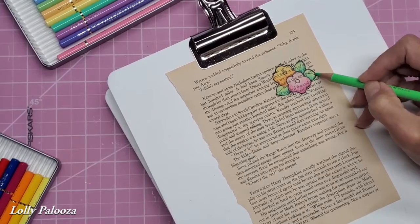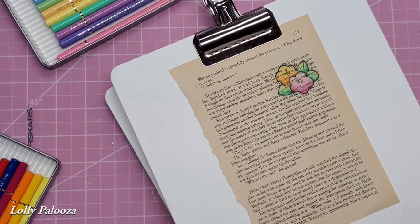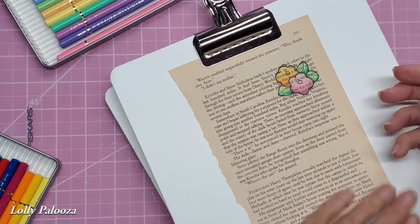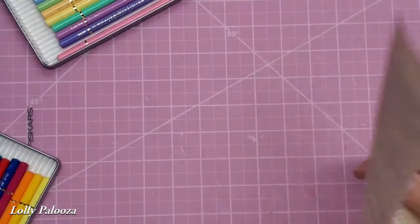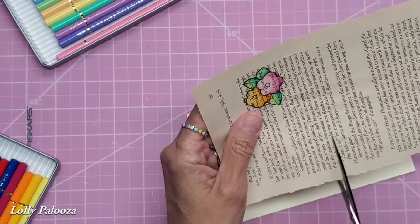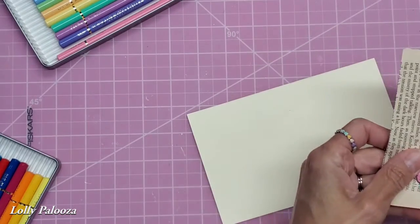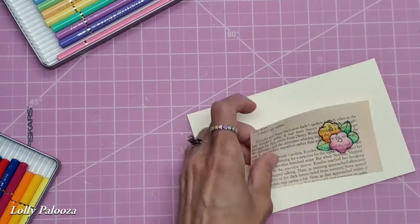I do mount this on cardstock, but I wait until I have colored it first. The reason is, I don't want it to be all moist while I'm trying to color it. First thing is, I need to glue that down to cardstock — I'm going to save myself some time here. I'm just cutting off this section here.